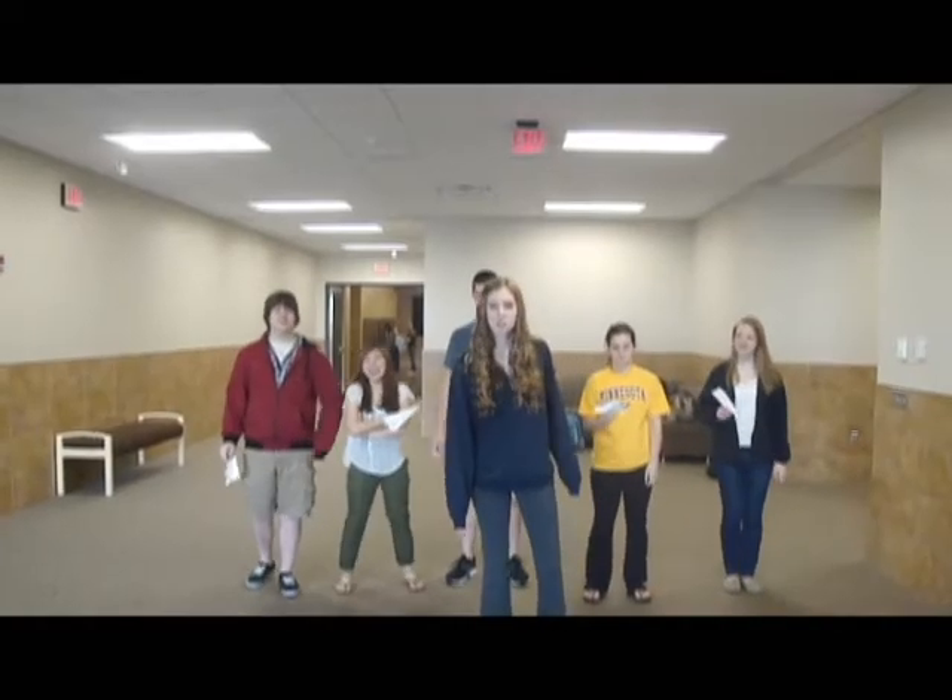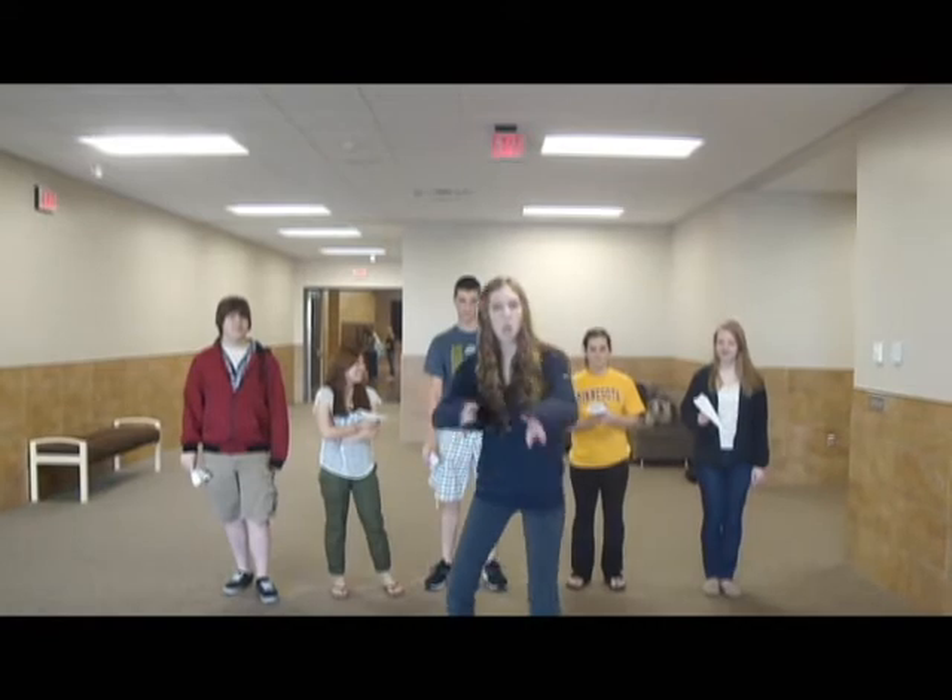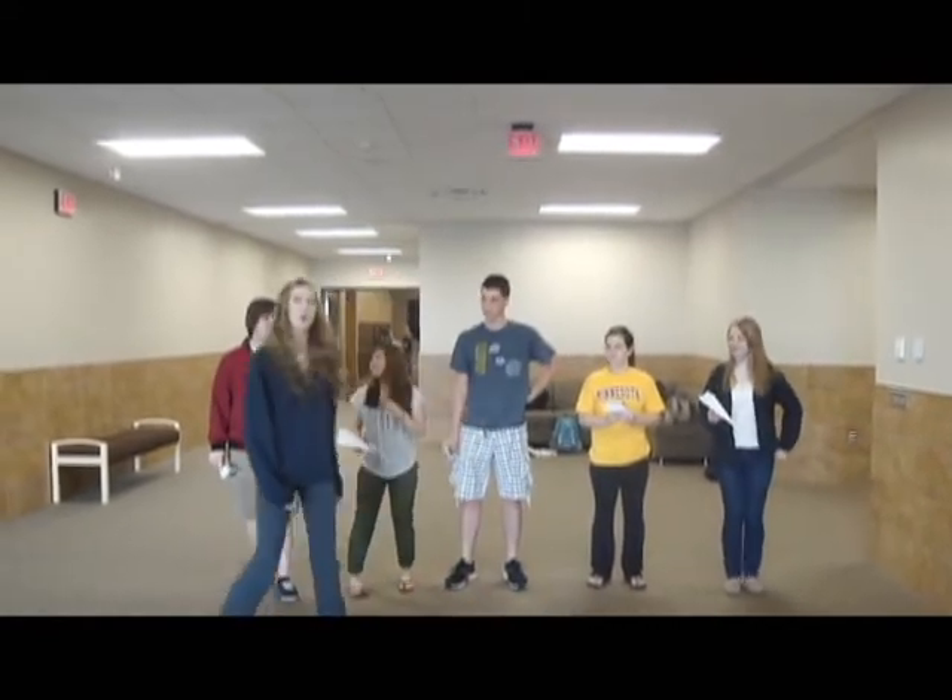I'm Hayley Jessen, and welcome to the Breathing Gym. Today we're going to start with some simple paper airplanes.